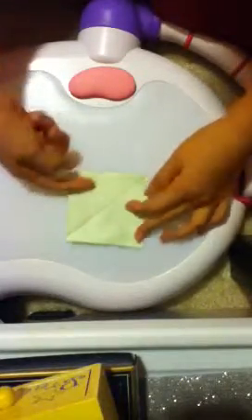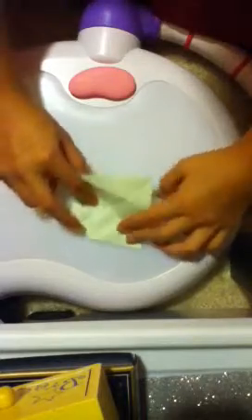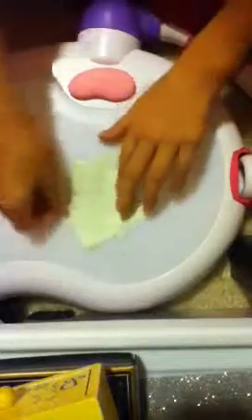Now you will make the figure that looks most like a rectangle. Then you will undo this, turn it, and get another rectangle. Now you should have a line going across here, across here, across here, and across here.